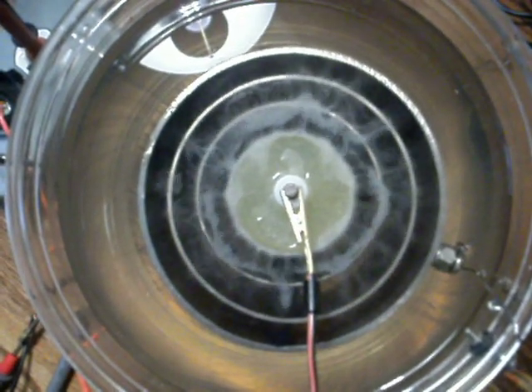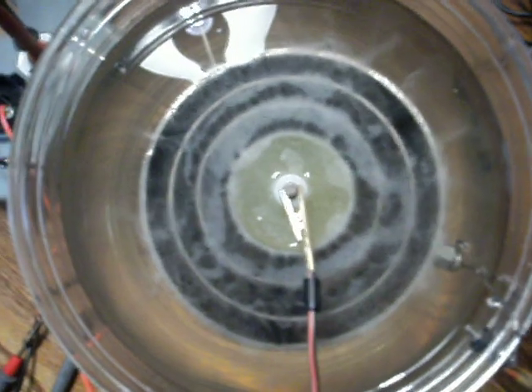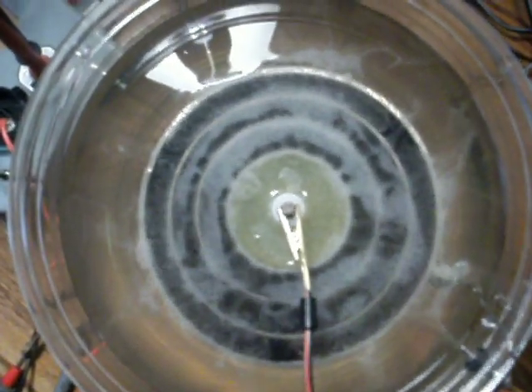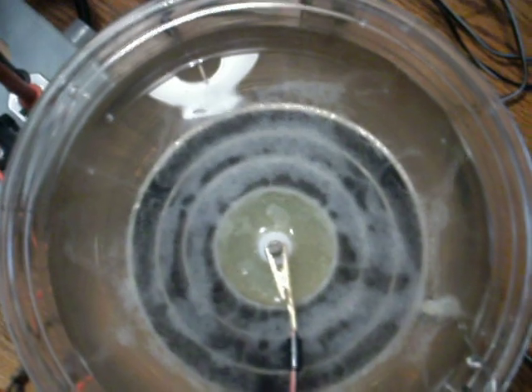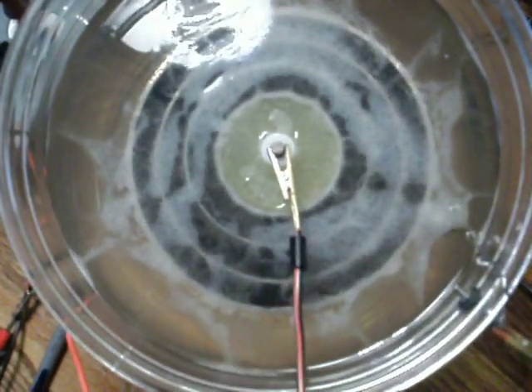See how it branches out? That's beautiful. The foam starts to appear immediately. And the magnetic field — see how it's going to the ends? It's drawing the positive field out to the ends.